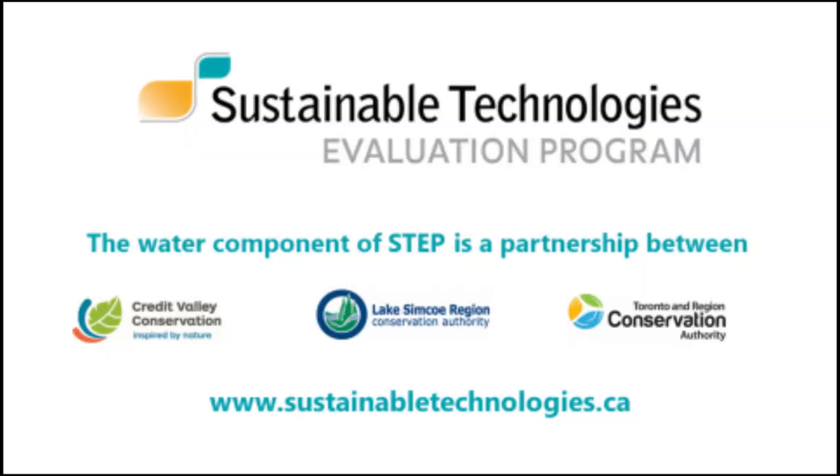We hope you've enjoyed this video. If you would like to learn more about the Guelph permeameter and other infiltration testing methods, please visit our website at www.sustainabletechnologies.ca.